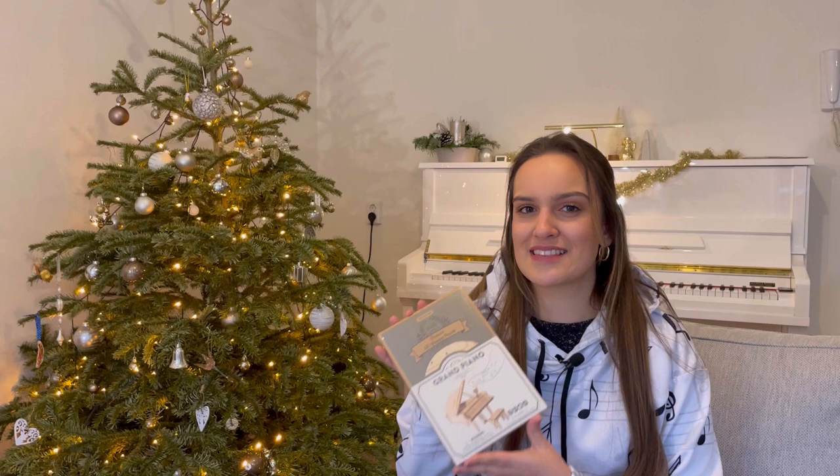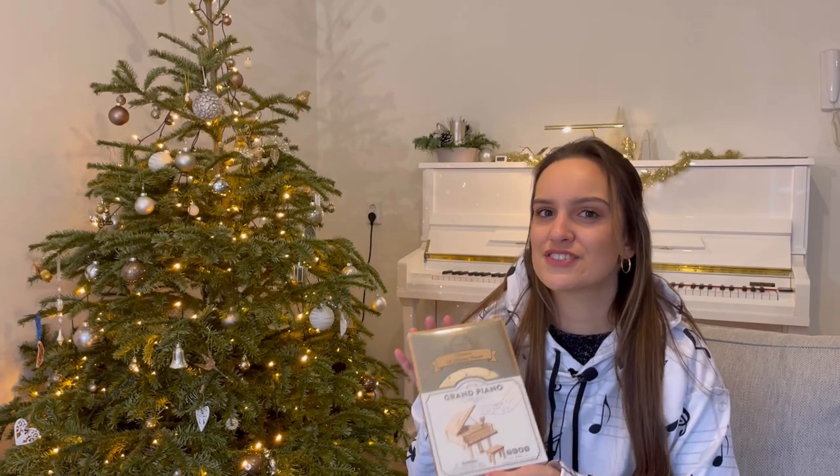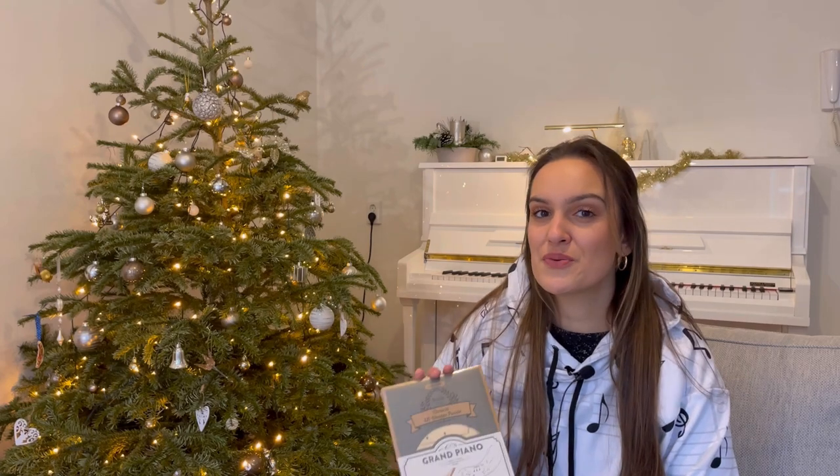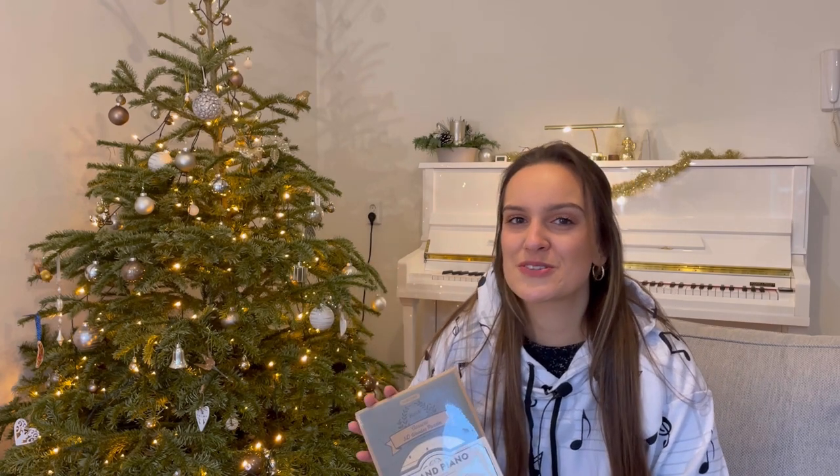That wraps it up for today. I hope you enjoyed, and in my next video I'll actually be building this little piano and telling about my journey of starting to play the piano. If you want to see me build this grand piano, make sure to give me a follow and hit the bell button so you'll be notified when I post my next video. Thank you for your time watching this video — I'll see you in the next one. Bye!